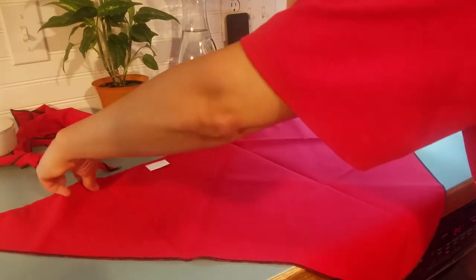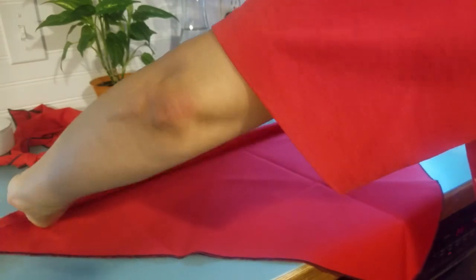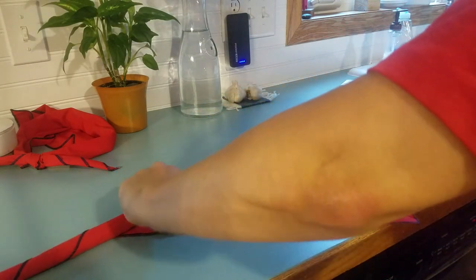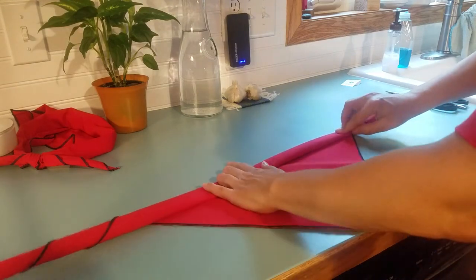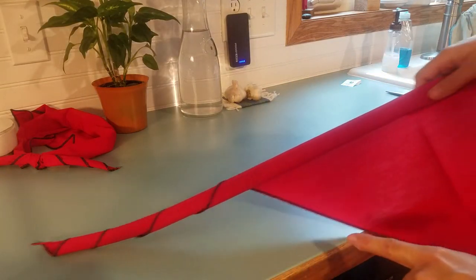Starting at the long piece, fold and roll it down. Pull out as you roll to keep it somewhat tight, and roll until you get to that midpoint crease. It seems like you're rolling most of it away, but then you get these nice little spirals at the end.